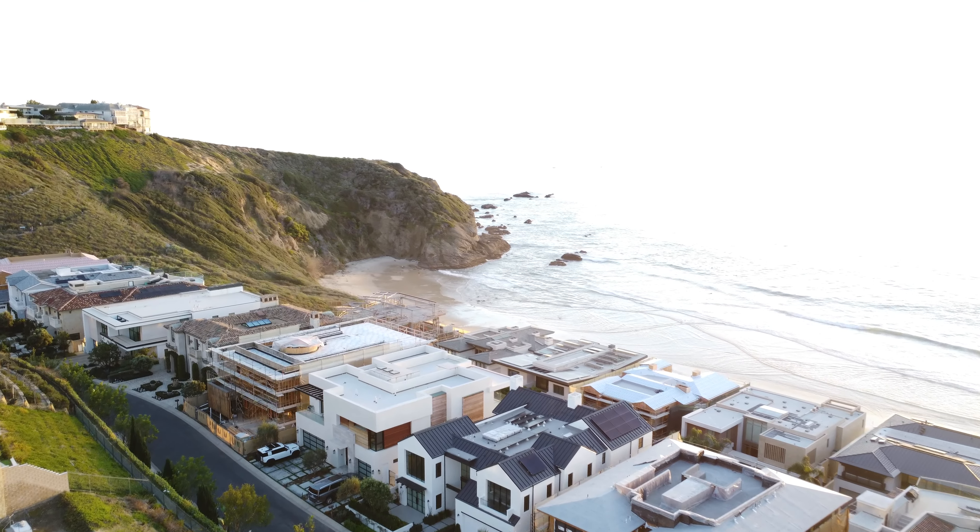Hey guys, it's Danielle K. White, creator of Natural Beauty Row Hair Extensions and Isla Hand-Tied Hair. I am actually at my salon, the flagship salon of Natural Beauty Row Hair Extensions here in beautiful sunny Laguna Beach, California.